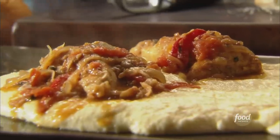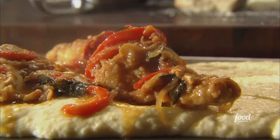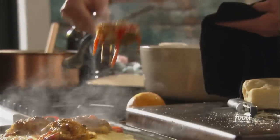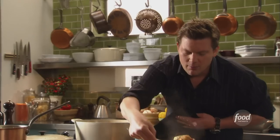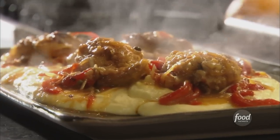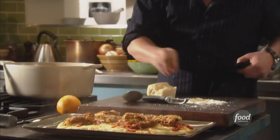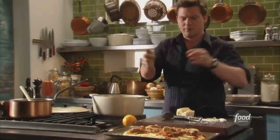We're going to serve this up family style — one big platter, something for everybody: wing man, leg man, whatever you like. We're going to toss everything around and finish it with a little bit of the sauce. This is what chicken cacciatore is all about — this is the real deal. We're going to spoon a little more sauce right on top, add a little more cheese, and hit it with some fresh basil. How beautiful is that?